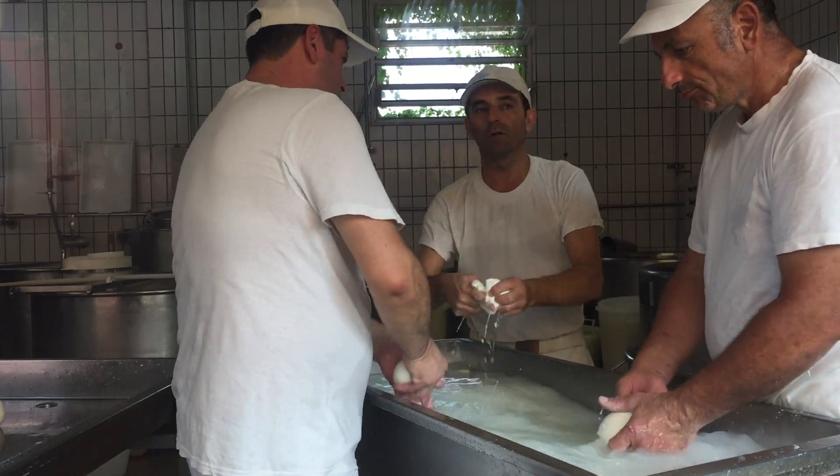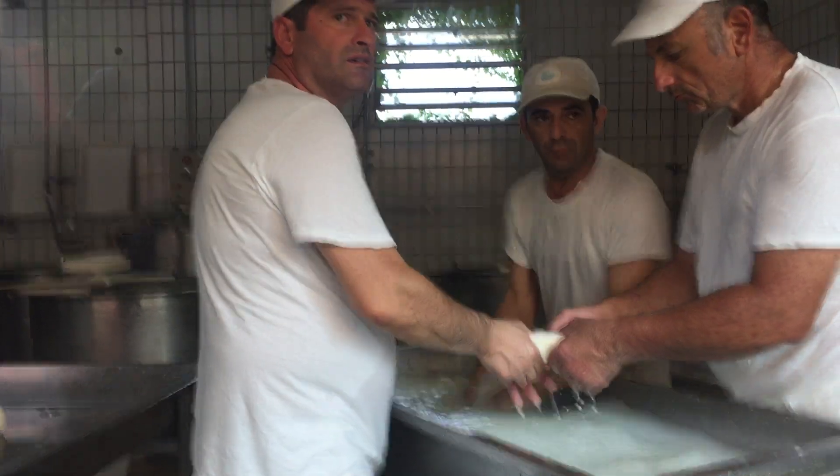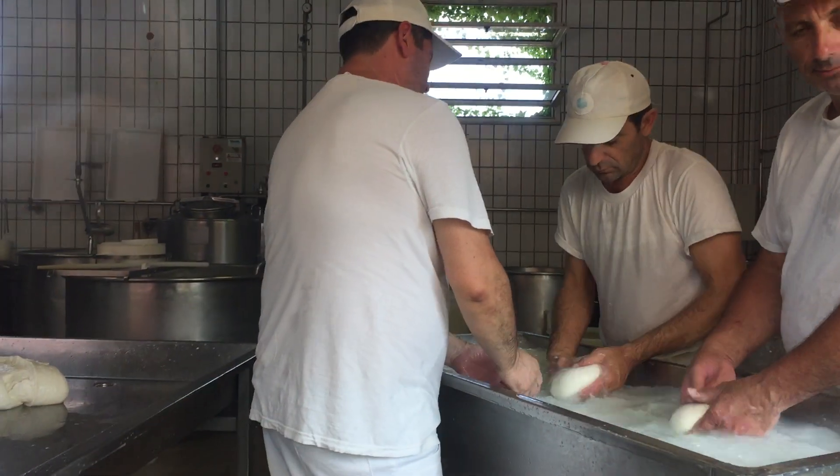The curd is added — you can see here on the steel table to the left. It stays over there for about four hours, because the whey — all the water — levels go outside.